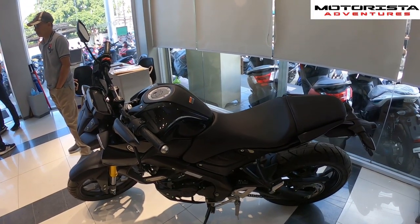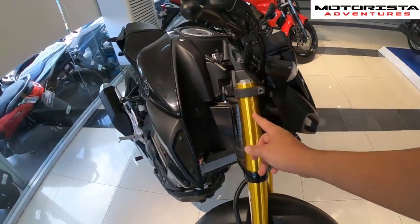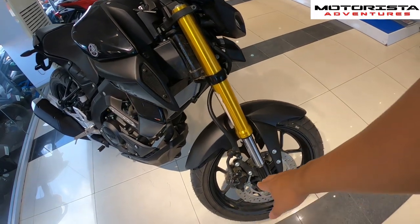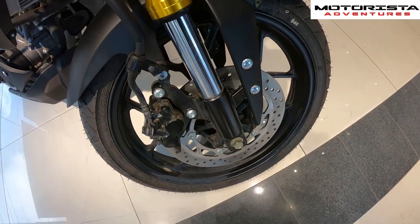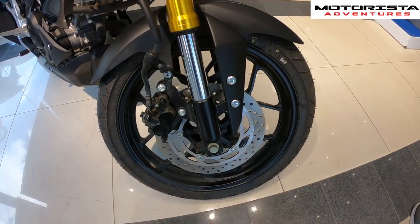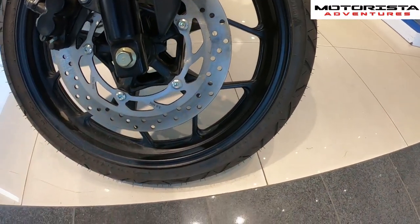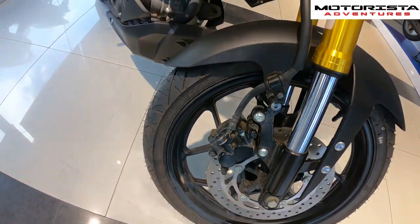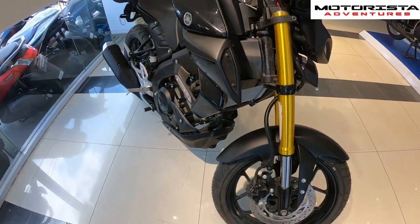It has upside down forks up front. The front brake has no ABS but it does have dual piston calipers. The front tire size for the MT15 is 110/70 tubeless tires, and the brand is IRC.